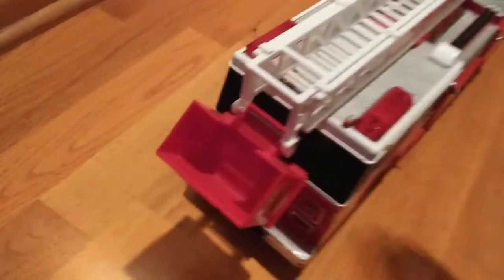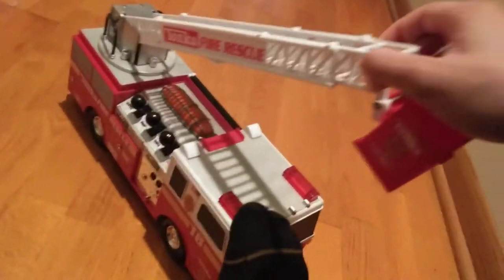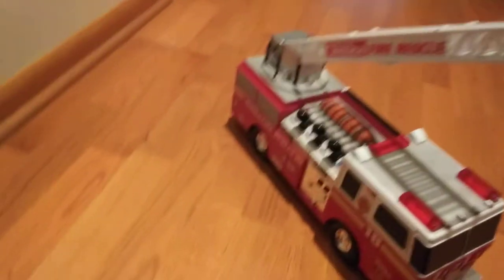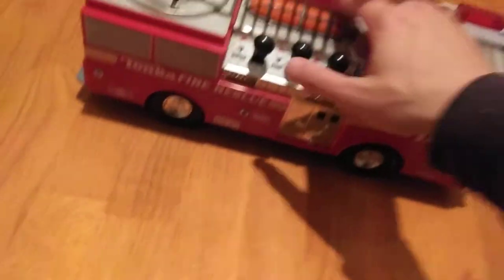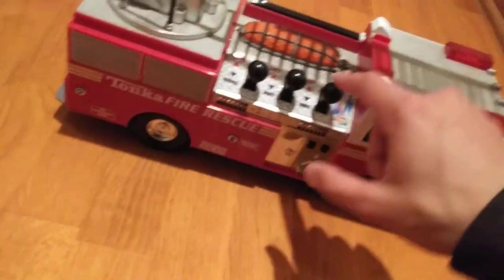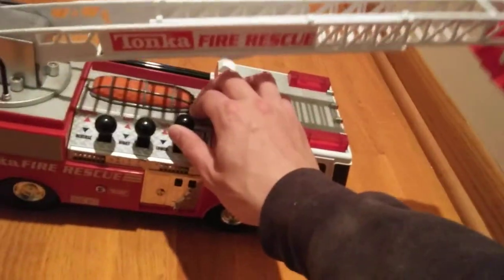The ladder just hangs loosely on the front. The only lights are these. You need to raise the ladder first — the ladder can extend. If I can figure out how to make it swivel without ruining it I'll try that, but I think the gears are all worn out. I'm surprised it can still go up and down though. The bucket just dangles and you can lift it — that's as high as it goes.